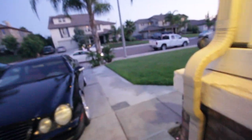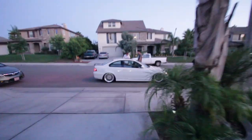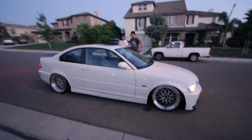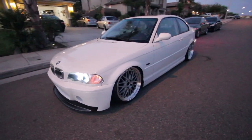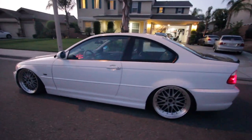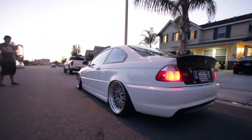A friend of mine, Wes, just pulled up right now. He's got a clean E46. He needs a drain plug changed — yeah, it's kind of common, very common. It was important.